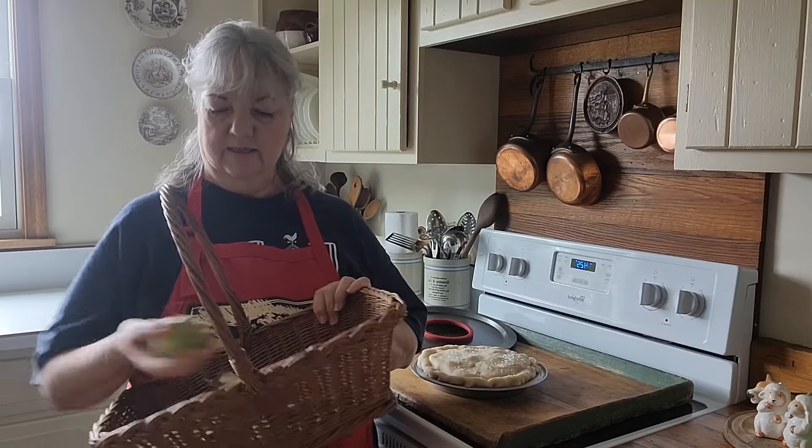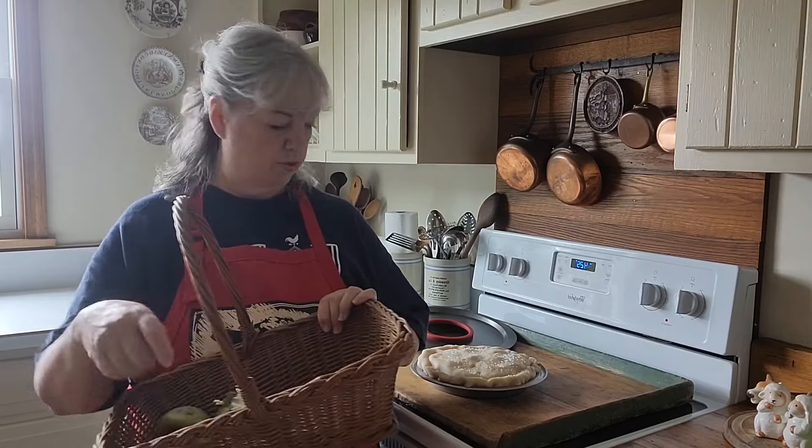Good morning friends! I'm so excited — we have workers here today out on the farm staining our Walker Farmhouse. It turns 200 years old this year, so it deserves to be restained. For the workers, I want to make an apple pie. Early in the morning I went out and picked some of our apples off the apple tree.